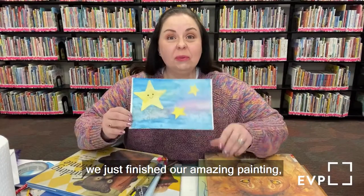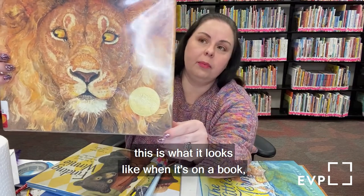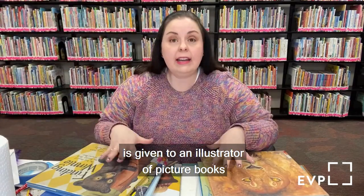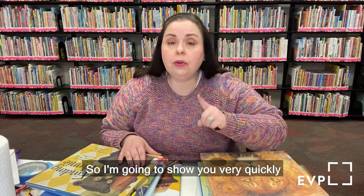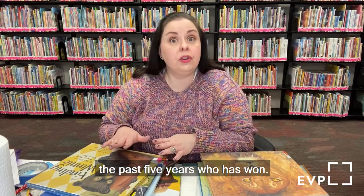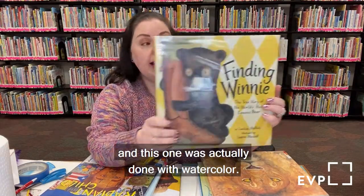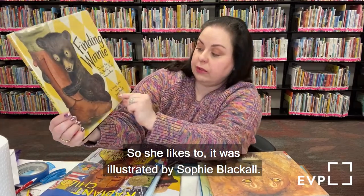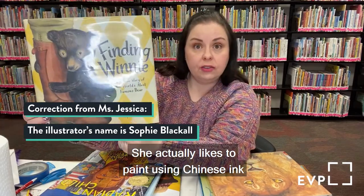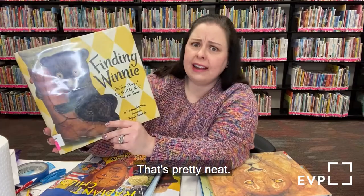We just finished our amazing painting and we're going to talk very quickly about the Caldecott Medal. The Caldecott Medal is given to the illustrator of picture books considered the best illustration done that year. Starting in 2016, the winner was Finding Winnie, illustrated by Sophie Blackwell, who likes to paint using Chinese ink and watercolor. She won for illustrating with watercolor — that's pretty neat.